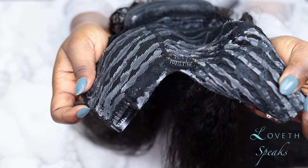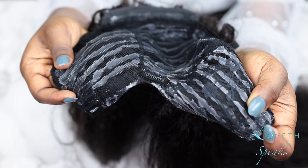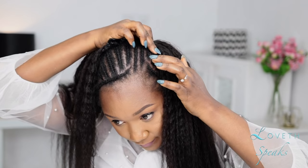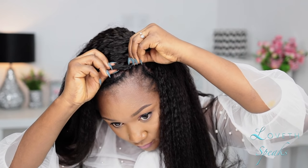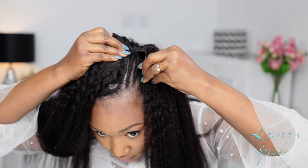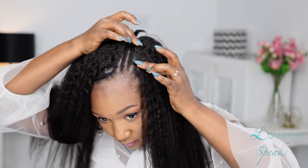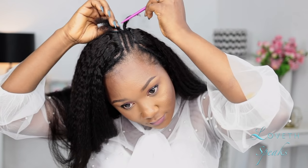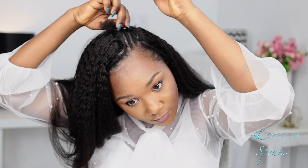Our U-part wig is ready and I'm putting it on my hair. Do you guys see how it sits perfectly on my head — the measurement, everything? That's what you get when you outline your wig cap before you glue down your tracks. Now I'm going to blend my hair with the weave.